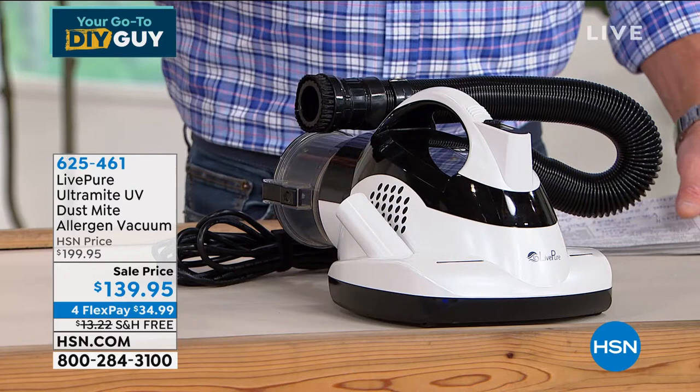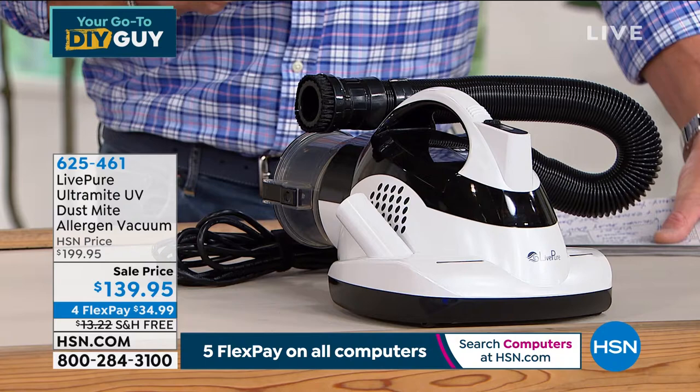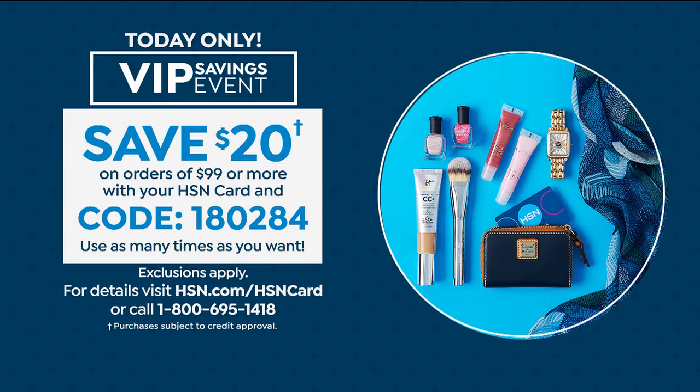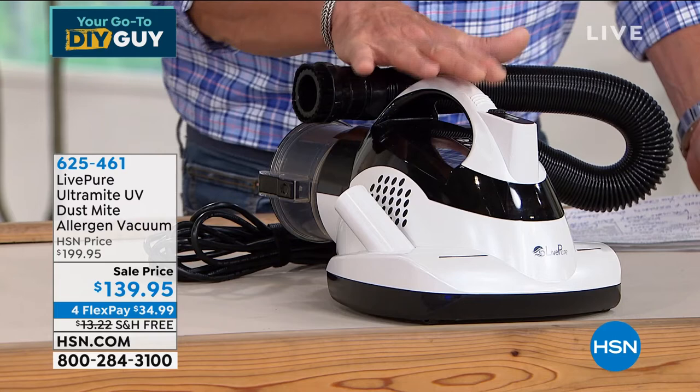If you have an HSN credit card, you get a $20 deposit into your account when you spend $99 on your card today — so you'll get this for $119, which is $80 off the original price. It will loosen and extract dirt, but the big things here are your mattress, sofas, and pillows — things literally crawling with dust mites. You want to neutralize allergens, dust, and debris. Once you vacuum your mattress one time with this, you'll wonder how you ever lived without it. Let me introduce you to our lifestyle expert, Vonnebel Sherman.